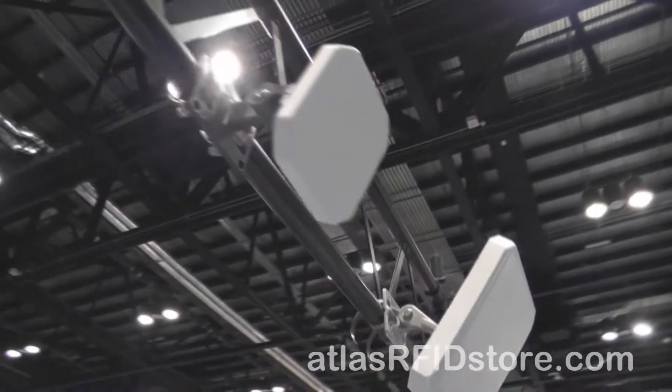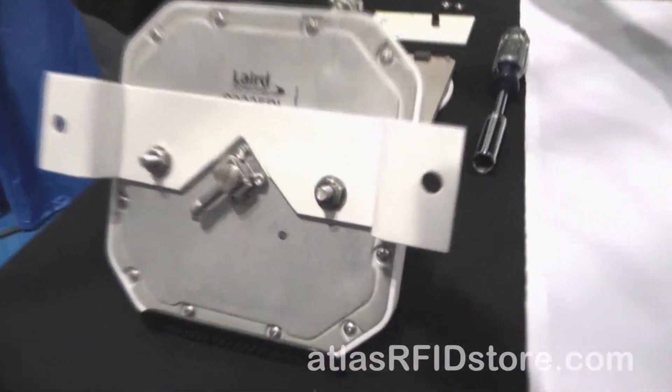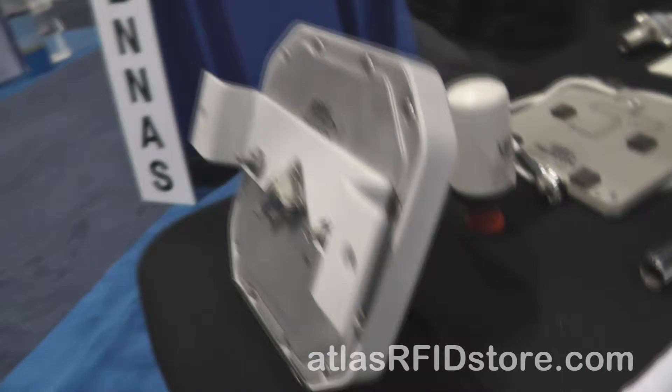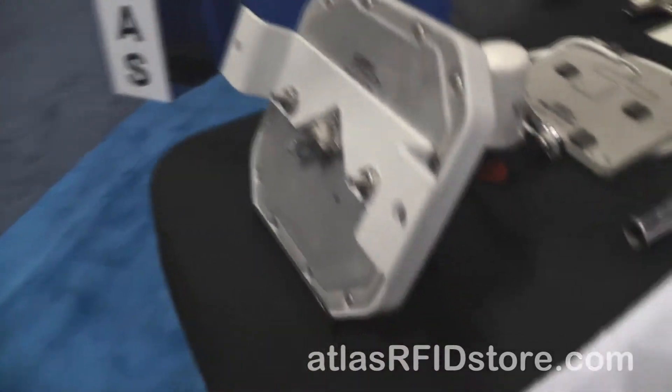All of these units are circularly polarized, with a 100 degree horizontal and vertical beam width. It's also available now in a model with a right angle SMA female connector for low profile mounting.